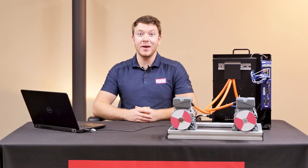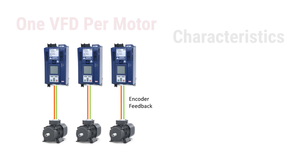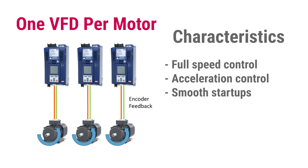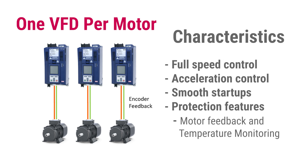The other common way to control induction motors is using one VFD per motor. With this solution, you have full speed control — you can run at full speed, half speed, or any speed that the application demands. Along with that, you have full control over the acceleration and deceleration, giving you smooth startups to prevent the high inrush current present with line feeding. You also have several protection features offered by the VFD, such as direct temperature monitoring of the motors.